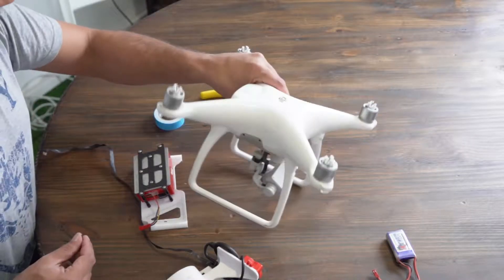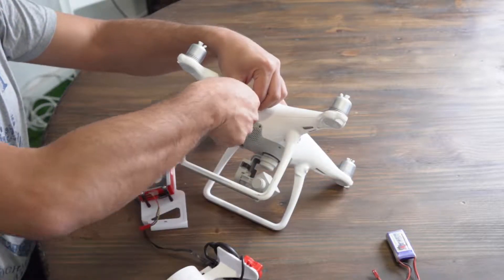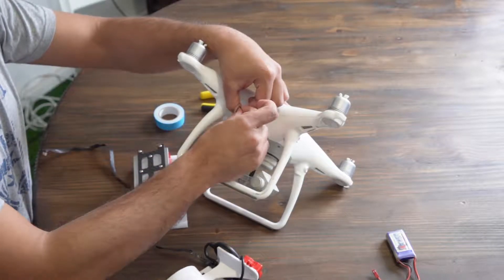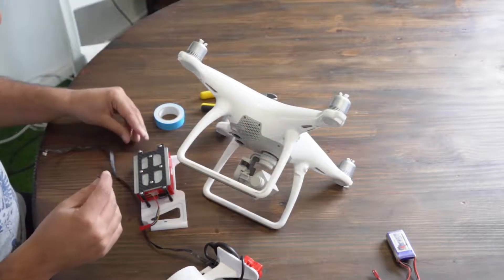Next is step 3: installing the integration kit to the Phantom 4 Pro. Grab your Phantom 4 Pro and remove the two screws on the right side of the P4P.